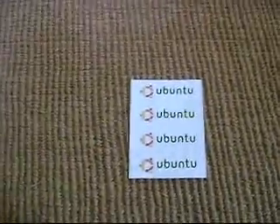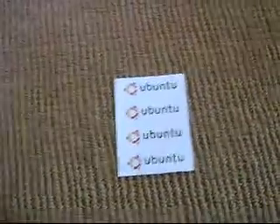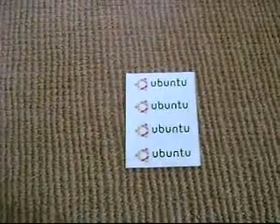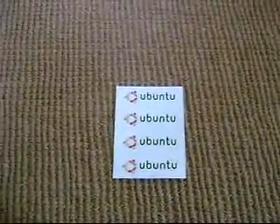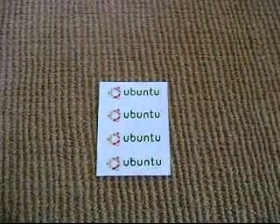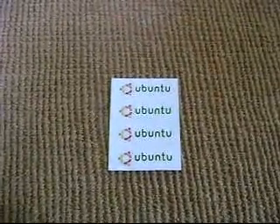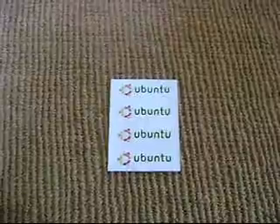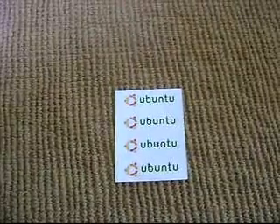Alright, so here we open the package. We have four Ubuntu stickers. I don't really think I'm going to be using these stickers. It's nice to have, but since Ubuntu is not going to be my main operating system, I don't really feel like I should use them. I really just requested this CD so that I could use it in a virtual PC to experiment with some open source programs I was curious about, but I'm not going to install it as my native operating system.